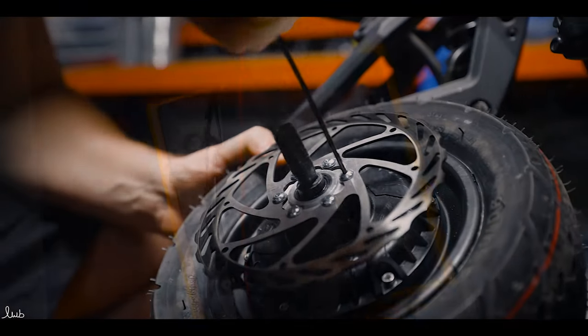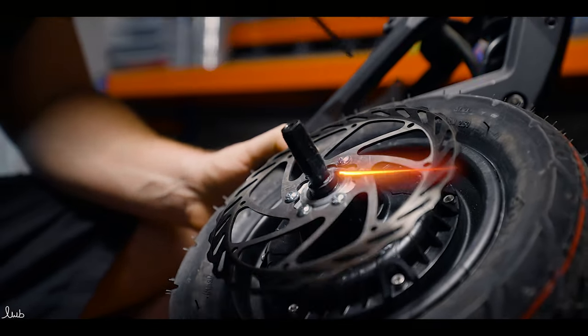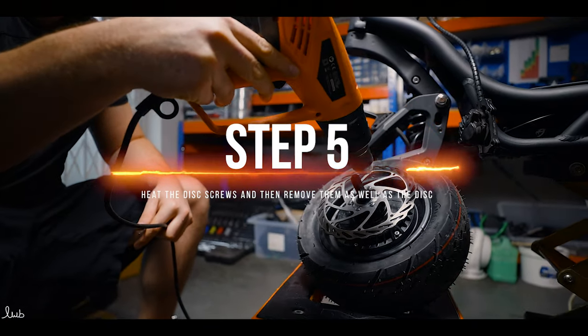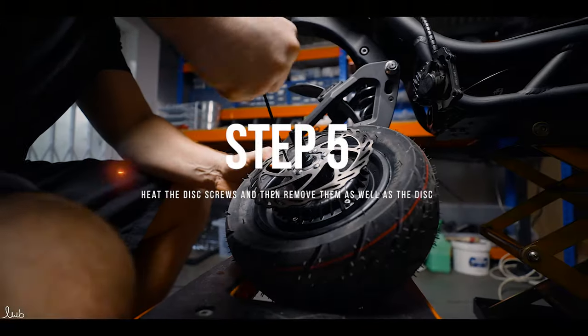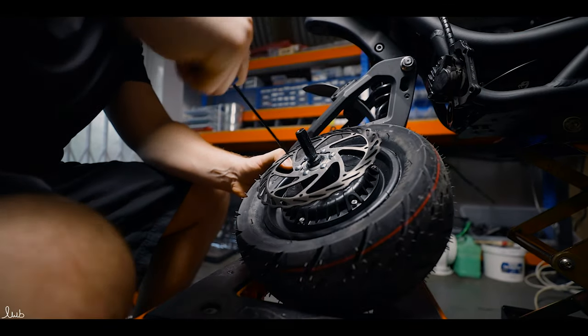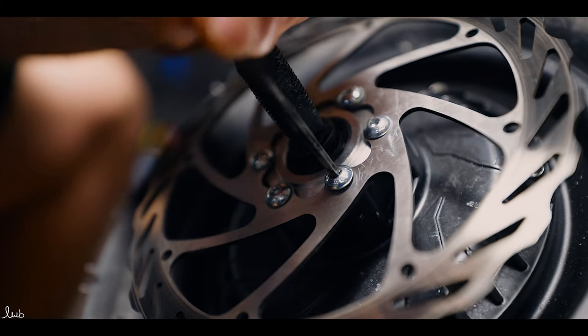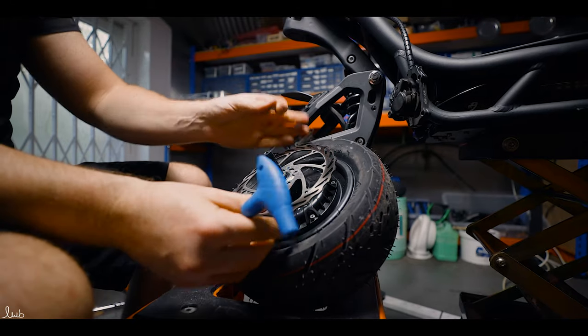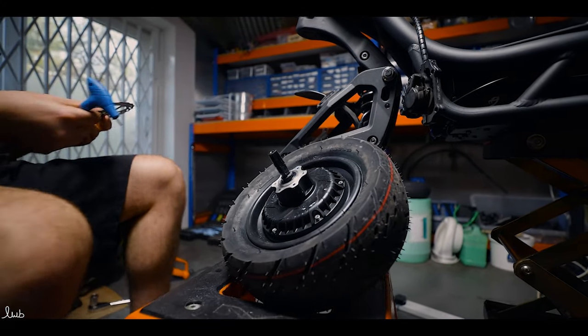Using the 3mm allen key, remove the disc screws. They are loctited in place, so a bit of heat will make loosening them much easier. We use a heat gun here, but you could potentially use a hairdryer though it would take a long time. Be careful not to burn yourself on the hot metal once you've heated it up. Now remove the disc and store it safely with the screws out of the way.